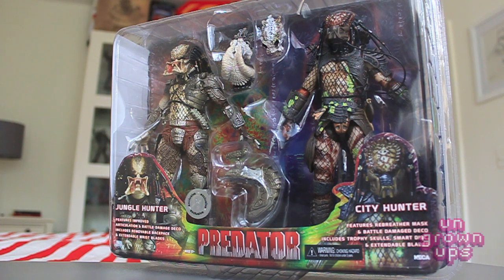I've always wanted a Dutch figure, and because of that I really wanted a good classic first film Predator 1 Jungle Hunter. Every time I've seen this figure in stores I've passed on it — either he's got the mask on or the mask off but with the mandibles closed. This is the first Jungle Hunter Predator I've seen that actually has the mouth open with the mandibles open, so this is going to be the definitive Jungle Hunter to go toe-to-toe with my Dutch figure.